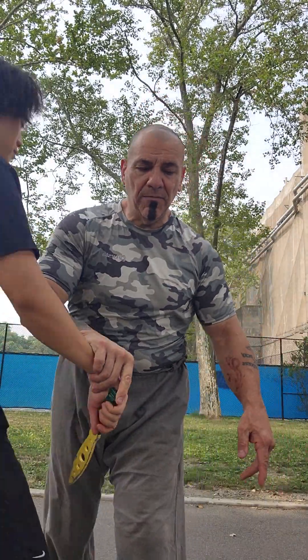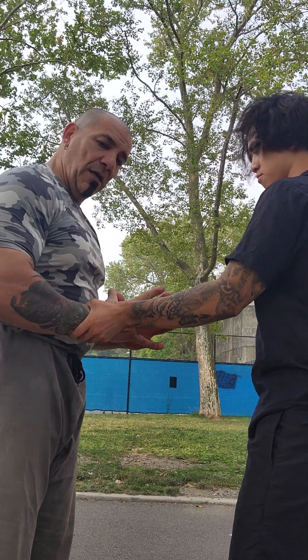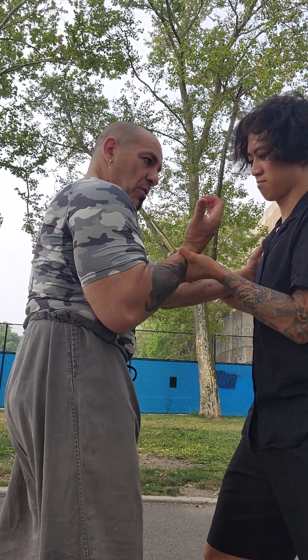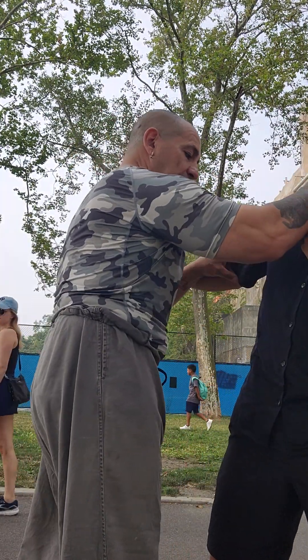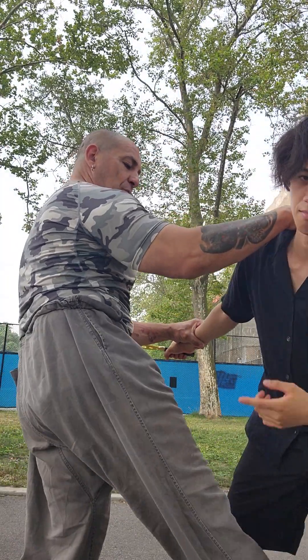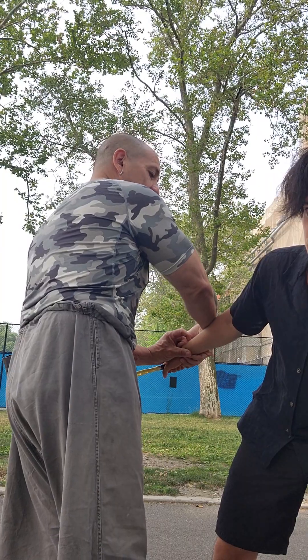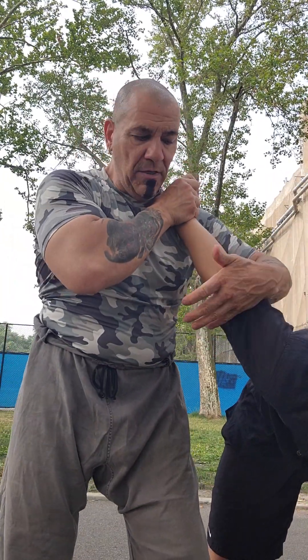Let's do the same thing on this side. Right from here. I'm here, I'm relaxed. One. Into here. Punch up into the throat. Get to the side of the neck. Kick through to the groin. Once I have his arm in this position, I just switch my hands, step up in.